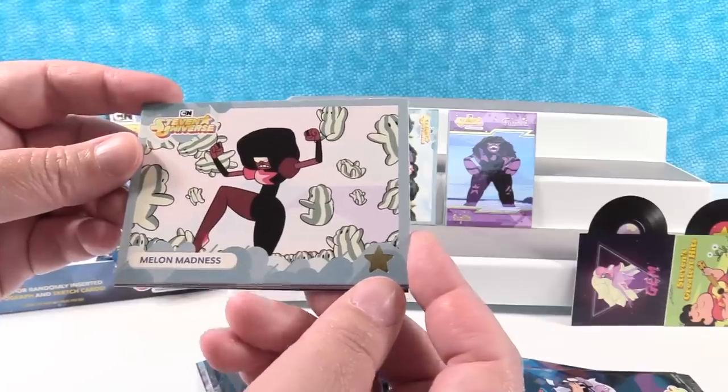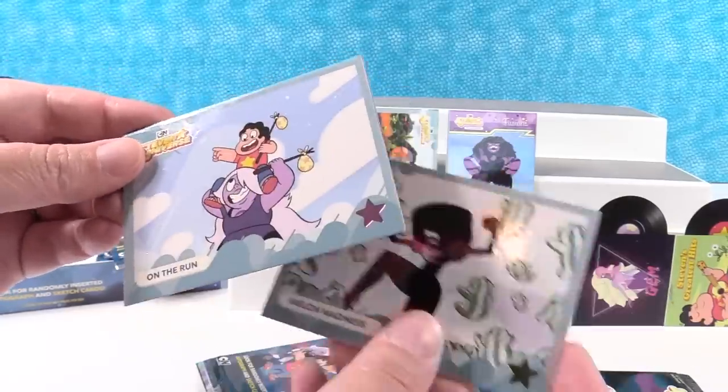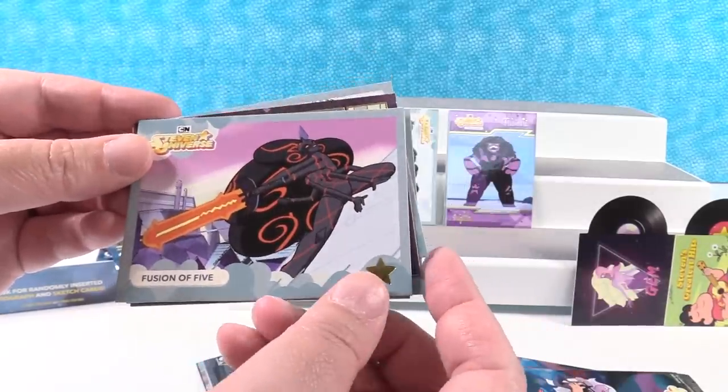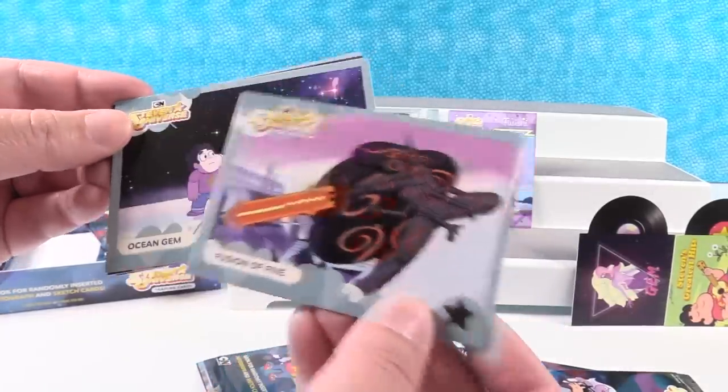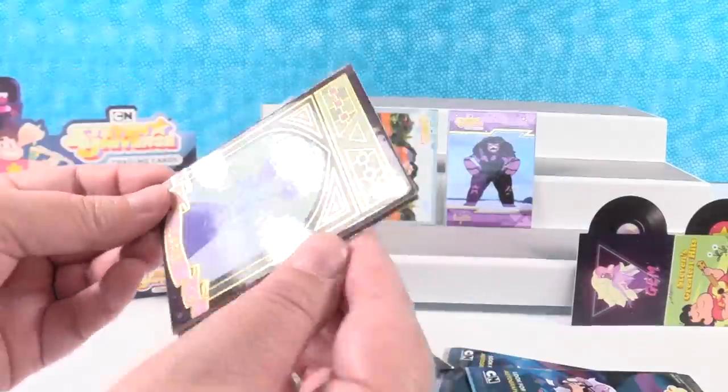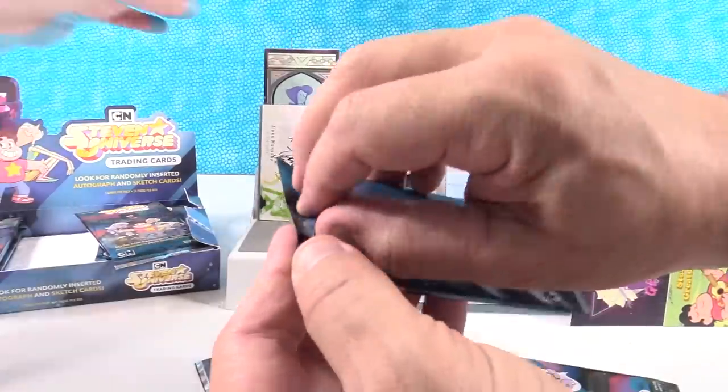Melon Madness — oh, I like that, that is so cool. On the Run. Fusion of Five. And Ocean Gem — I really like that card. But we're going to put Lapis on the front — that's a cool one.